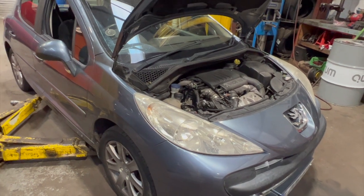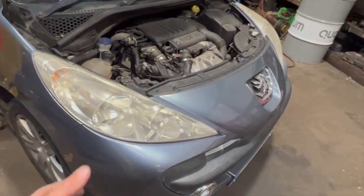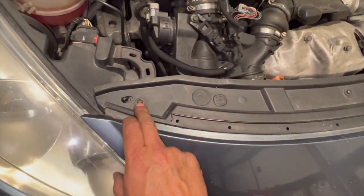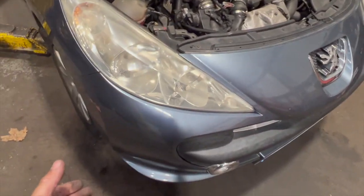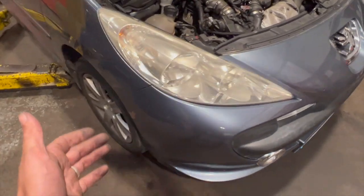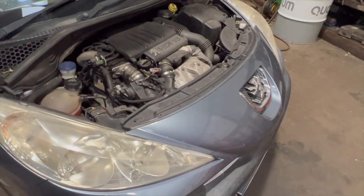Just before we get into the video, if you haven't already subscribed, click on the red subscribe button below. The first thing we need to do is get the bumper off — there are four torx screws just across the front, just T20 torx. We'll get them off, put it up in the air, run through what we need to get off on the under-tray side, and turn the wheels to lock to access the arch liner and bumper bolts.